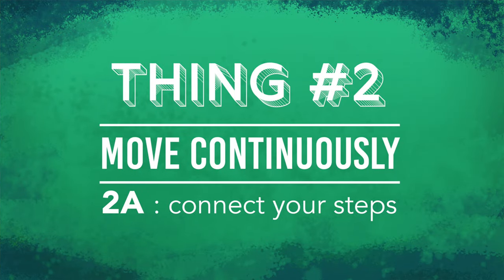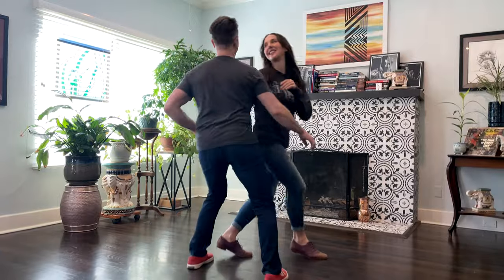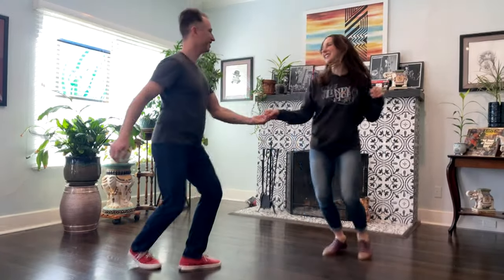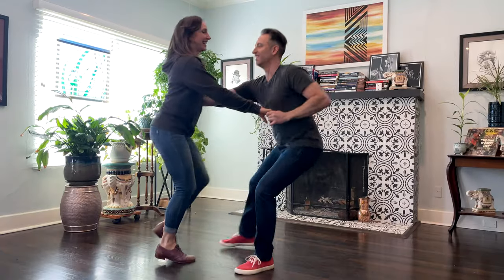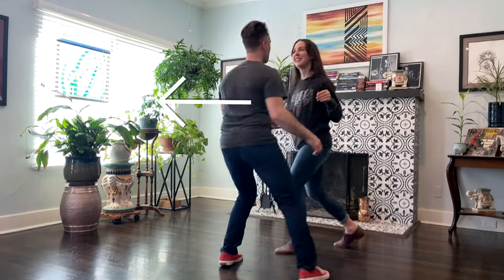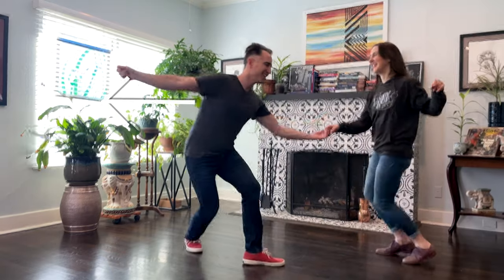Thing 2A: connect your steps. Thinking about the swing out in two halves can create two distinct chunks. In this example, you can see that I'm pausing between the two chunks, and the triple step is not connecting to the next chunk's step step. You want to connect those two chunks. My suggestion: continue that triple step into the next step step. This applies for both the first chunk into the second, and the second into the first.